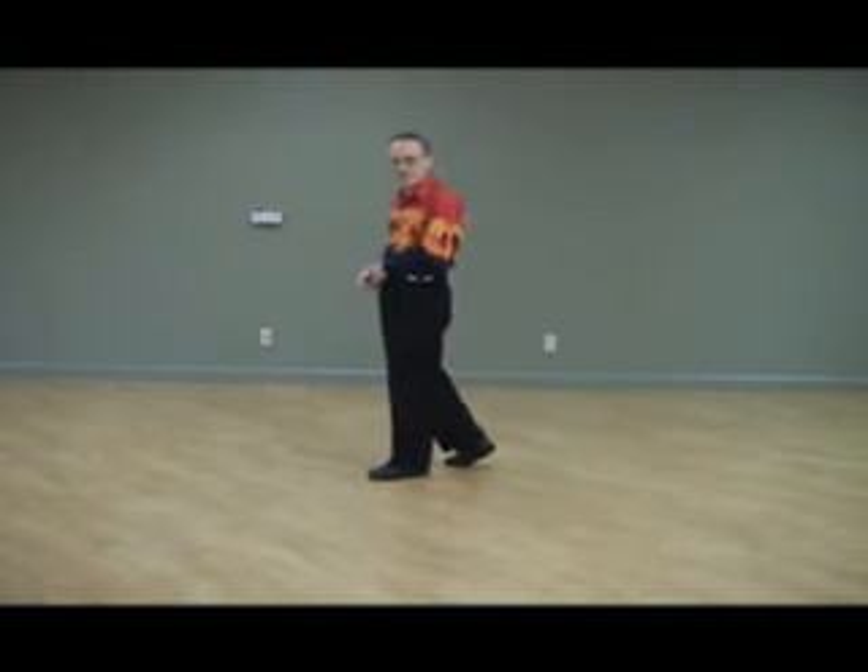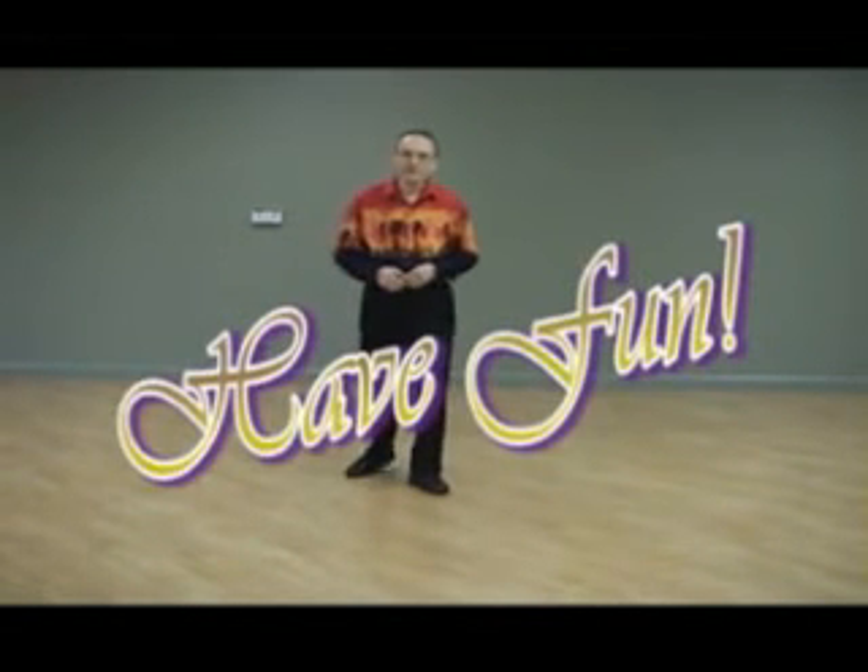You're ready to start the dance over with a right lock step. No tags, 32-count dance. Have fun.